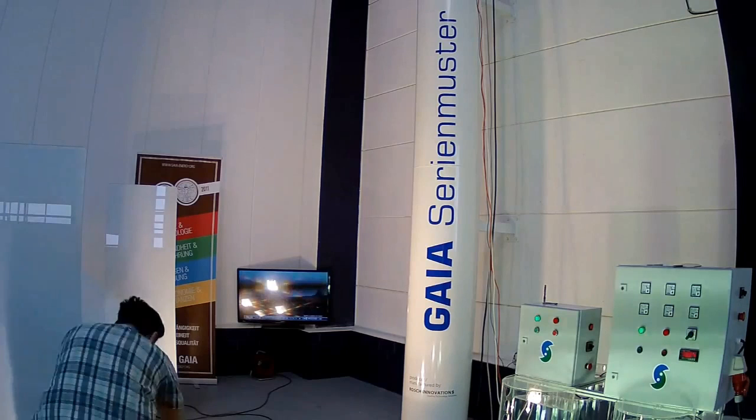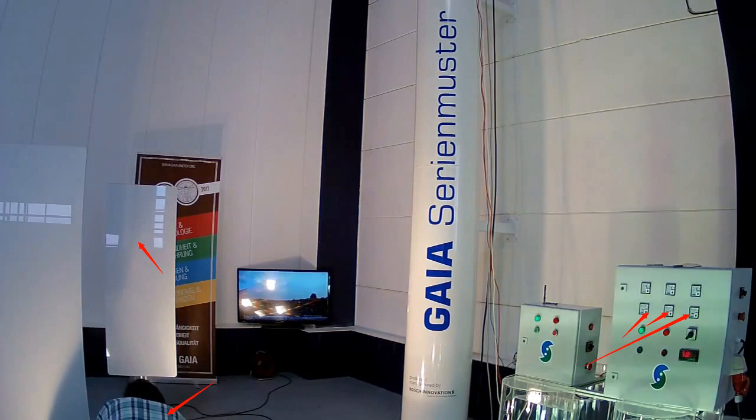Hello, this is Stefan again from overunity.com. I just wanted to show you something peculiar that happened on the dismantling day when this guy pushed the plug from these heating panels here. When he fixes the plug so these things get power, you won't see any change over here in these amp meters. I will show you that now — let's make that a little bit slower.